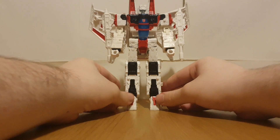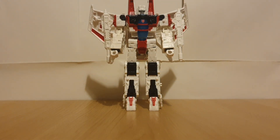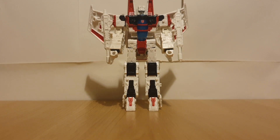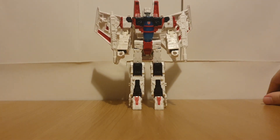At first glance, this guy looks quite good - notice how I said at first glance, we'll get into that soon. A Starscream in Jetfire colors - that's actually a cool concept, especially seeing how Starscream and Jetfire were once good friends according to G1 lore.